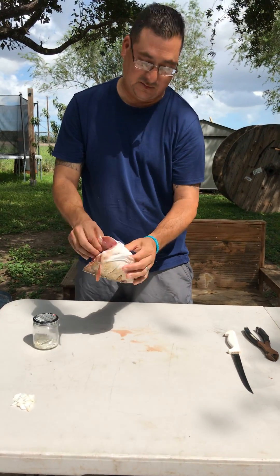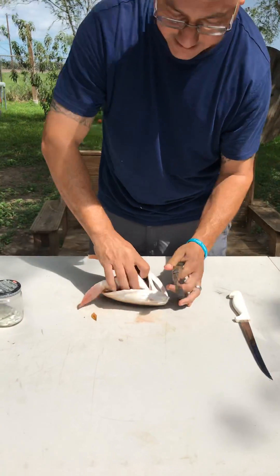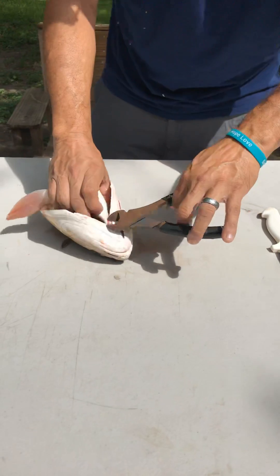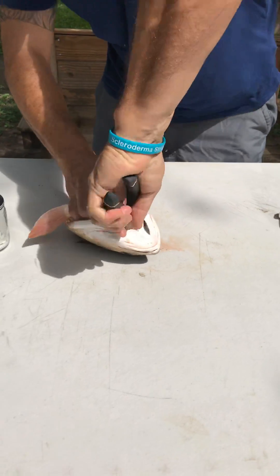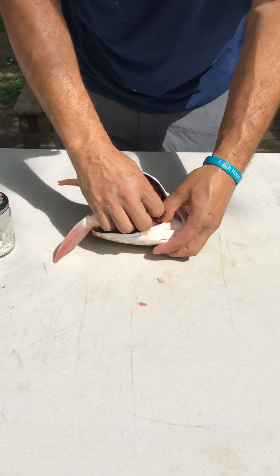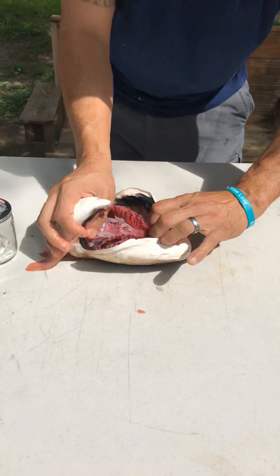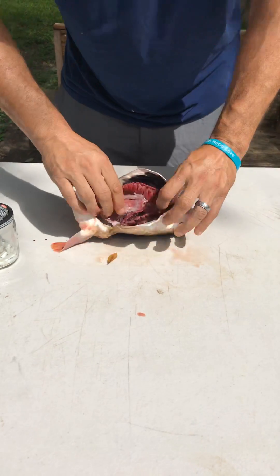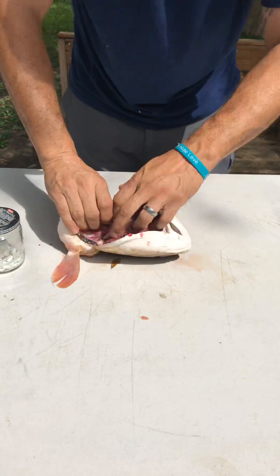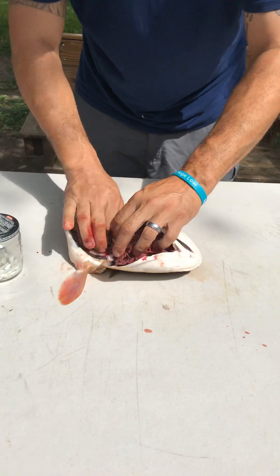This is also the throat of the fish that people like to eat. The easiest way to get started is with some pliers — you get them right in there, twist, grab it, and pull it back.